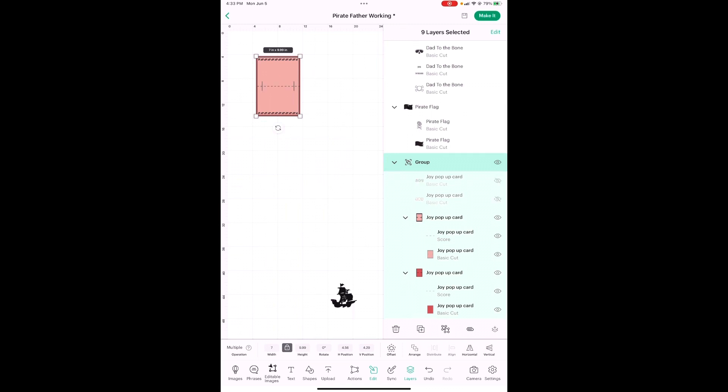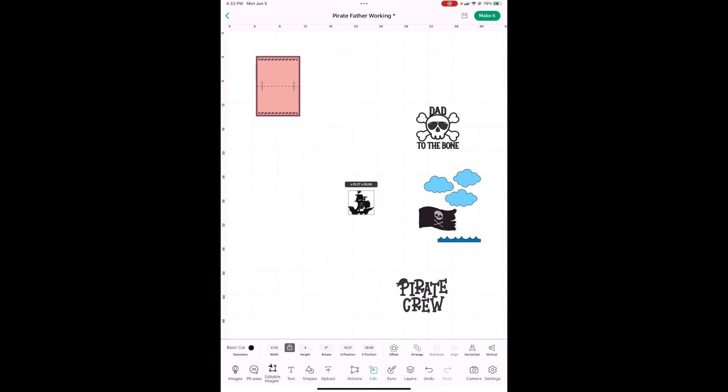Then we're going to go into Layers. You see where it's highlighted here — I'll just hit the eye buttons and they're gone. So we've got the size. Let's get all of our sizes and then we'll work on our colors.